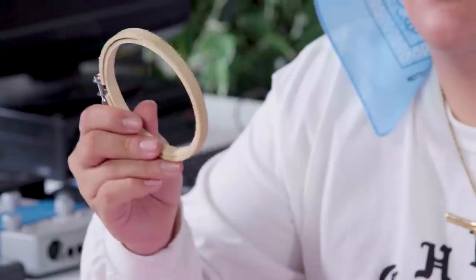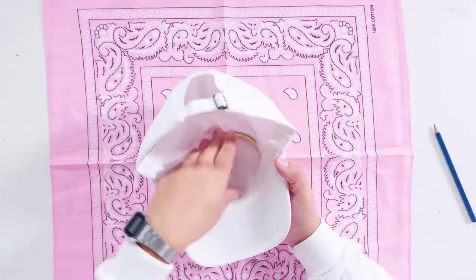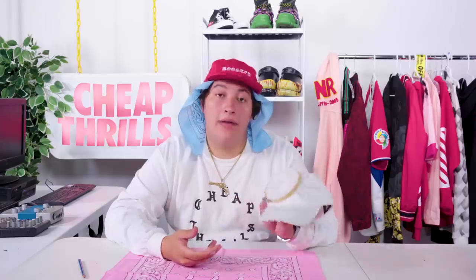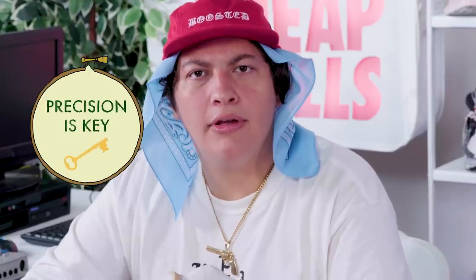Our next step is to fix our embroidery hoop to our hat. Start with the bigger hoop and place it on the outside of the hat, then pop the smaller hoop into place from the back. Click it in and tighten it. Now the hat won't move around and it'll be way easier to stitch. Precision is key, family.